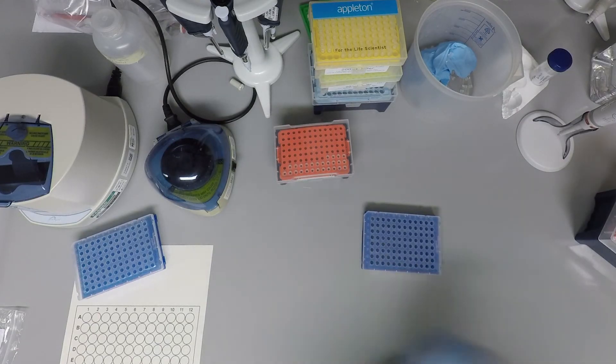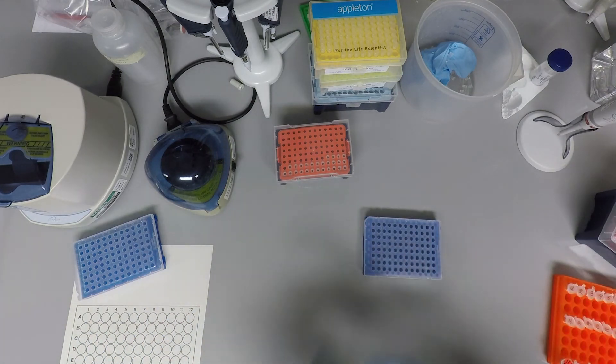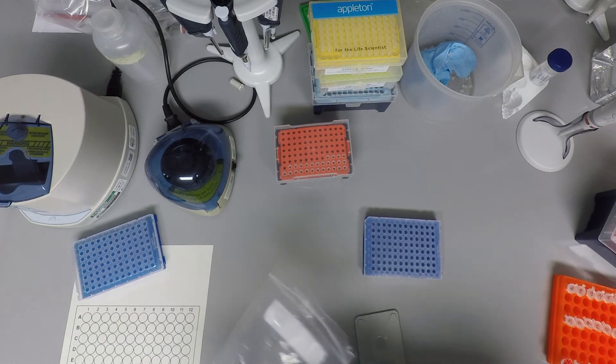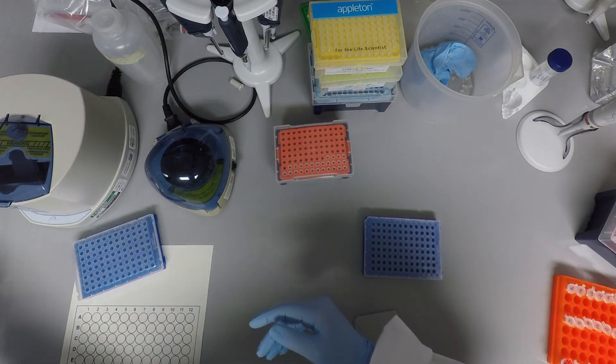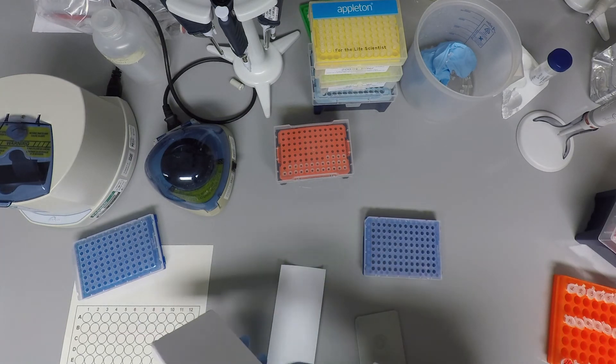Once you're done loading all the samples, seal the plate with the adhesive film using the applicator without touching too much the surface of the plate. Do not worry if there are any bubbles or drops around the edges of the wells — spinning down the plate will take care of that.